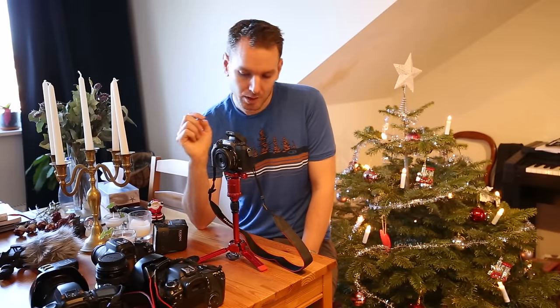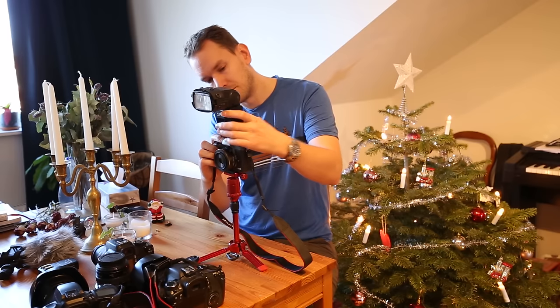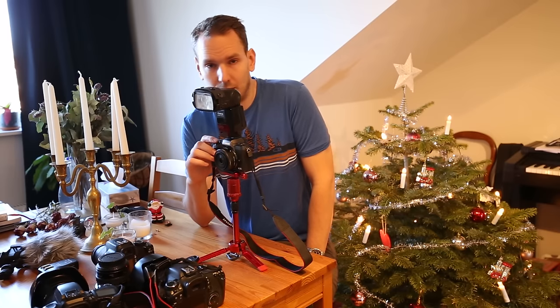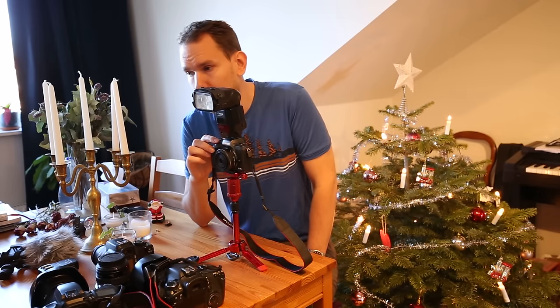With internal flash: one, two, three. And one more: one, two, three. And with the external flash: one, two, three. One, two, three.